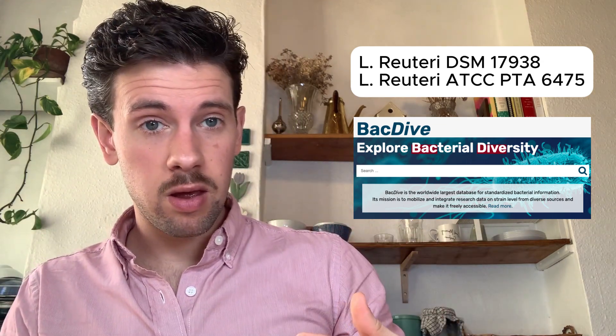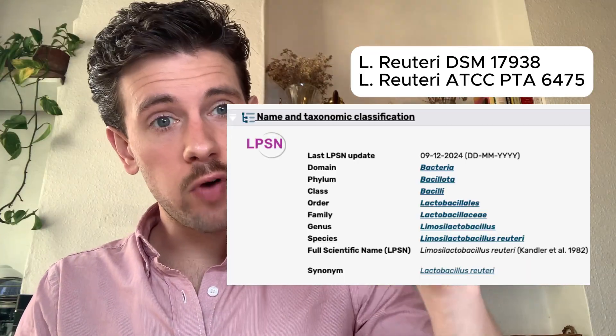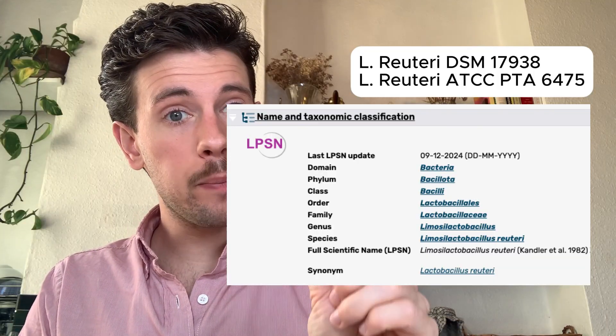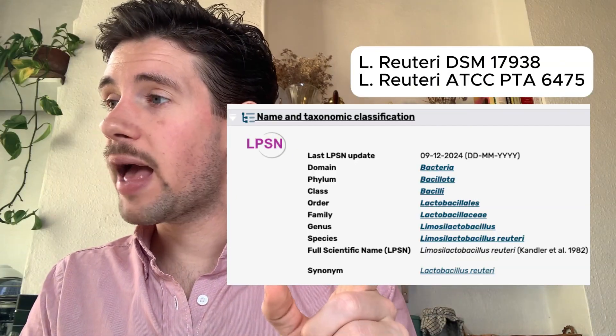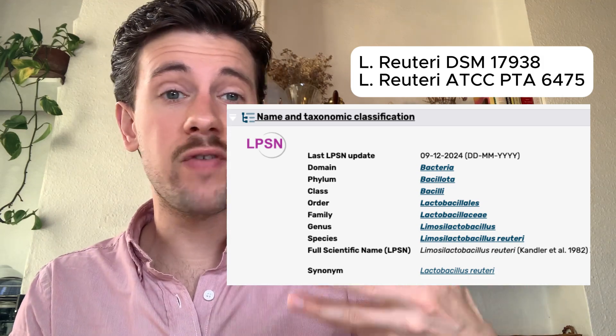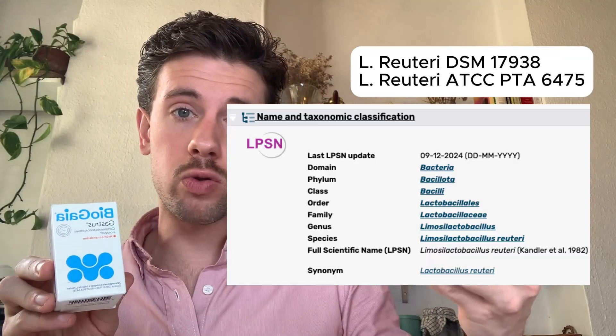What we can do is look up the species of L. reuteri and make inferences about what will work. When you look up the taxonomic classification of a microbe, the further down you go the more specific you get in terms of temperature, oxygen, and food source preferences — giving you a very good idea of what this bacteria will prefer when culturing at home.